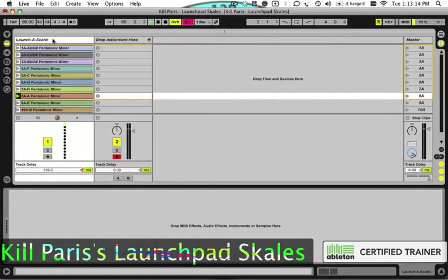When you open up the Kill Paris Launchpad Scales live set, this is what you're going to see. You're going to have your scales to the left and have a spot to drag an instrument in on the right.